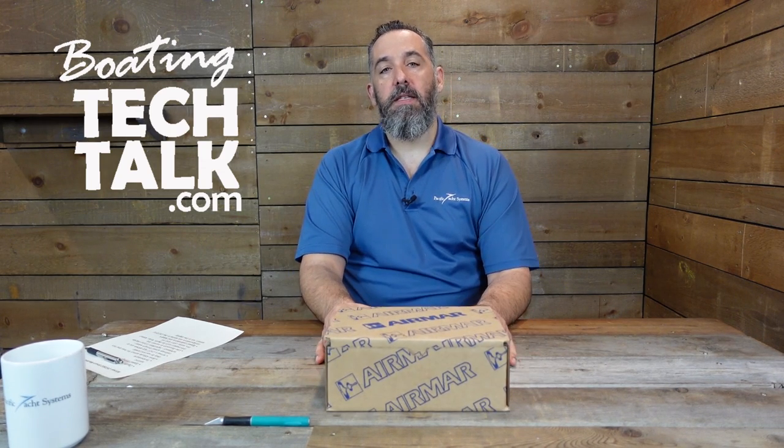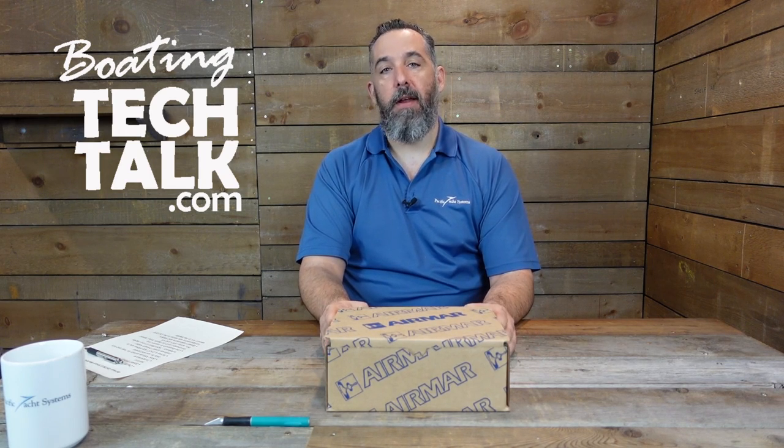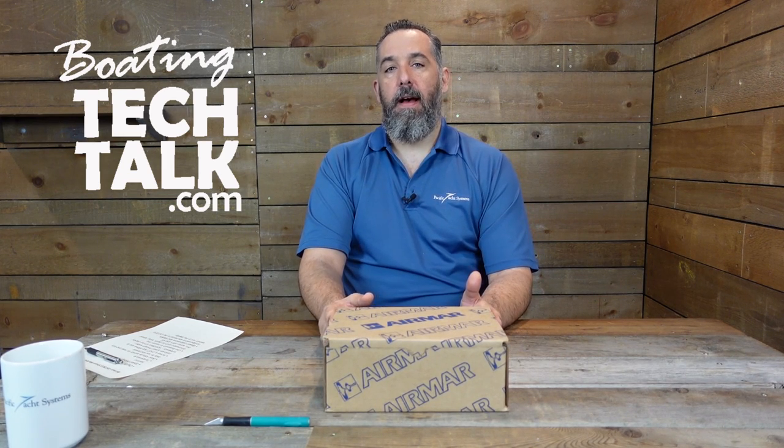This is a transducer. Airmar is a company that makes sensors. All the manufacturers use them — it doesn't matter. It could be Garmin, Raymarine, Simrad, or Furuno. Airmar is a sensor company and their products are used by all manufacturers.